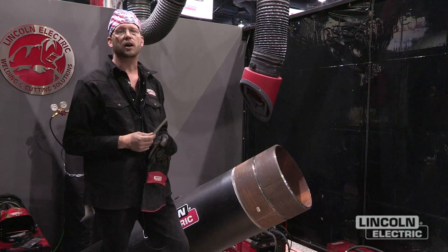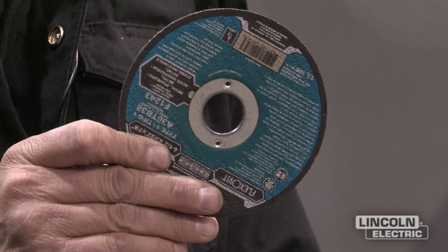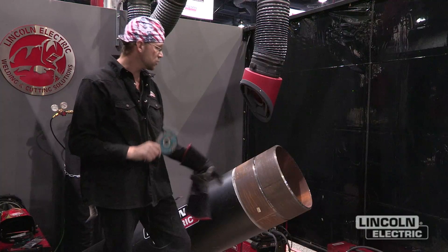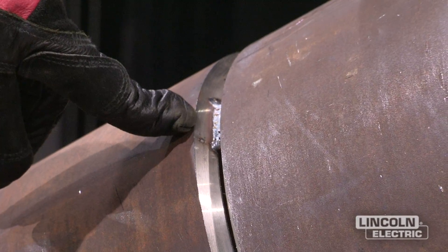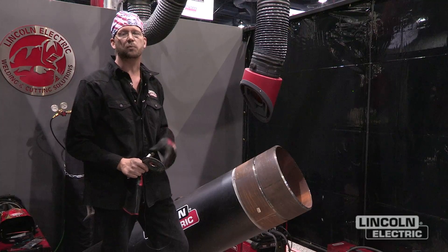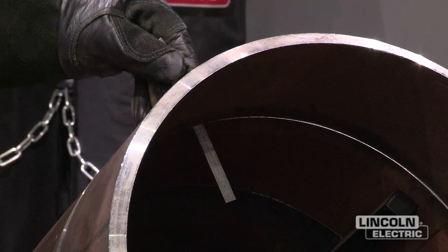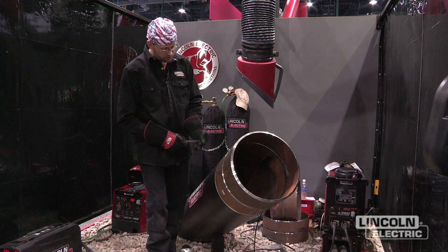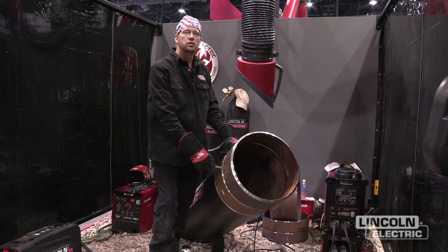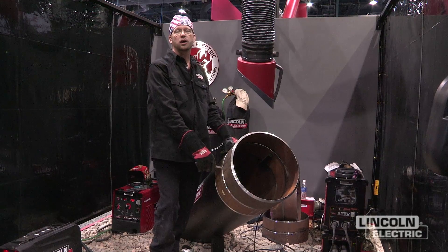If the gap is too tight I run the risk of having lack of fusion. The grinding wheel I use will be a 90-thousandths wheel and I will pass that through the joint to make sure that I have the proper gap, along with grinding the tack to ensure that I have a proper ramp so that when I tie into it I have 100% penetration on the back side. Here we have the proper gap of 90 thou, and here on the side we have a little bit of a tight gap, so we're going to pass the grinding wheel through it to maintain our 90-thousandths gap to ensure that we don't have issues with lack of fusion.